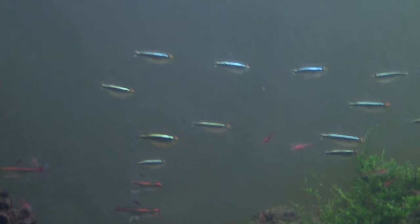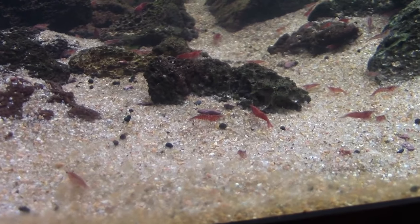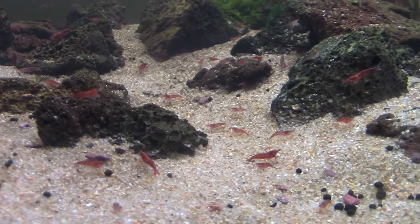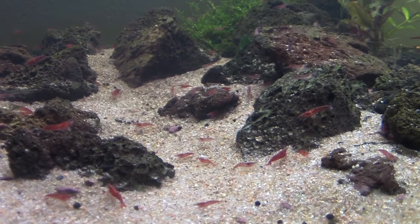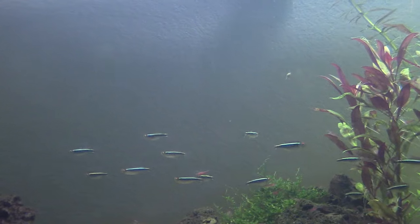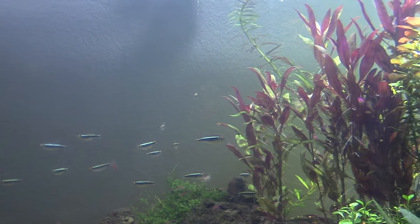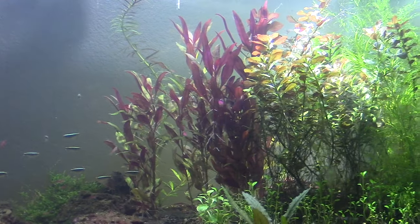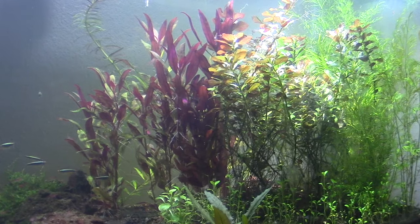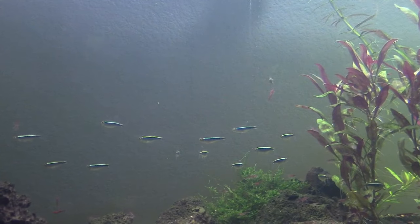I started out with 50 of these — I bought 50 off Amazon and with shipping it was about $50. That quickly turned into several hundred. I ordered these a couple of months ago and the population has completely exploded. You have to be careful what kind of fish you put in the tank with them — you don't want to put rams, angelfish, and different stuff like that. I just have tetras in here.